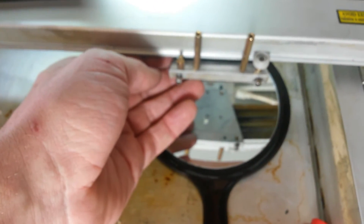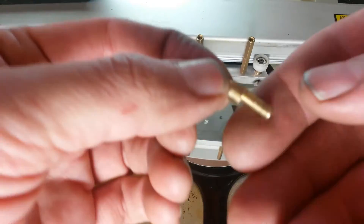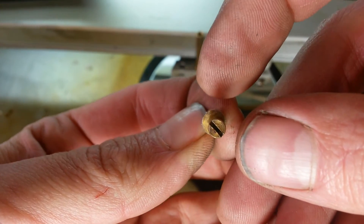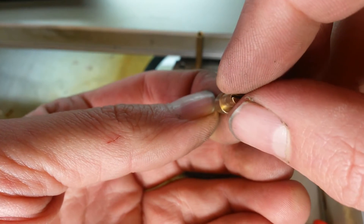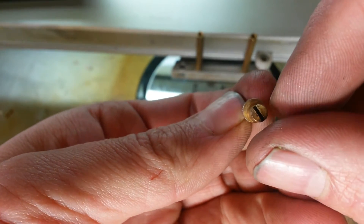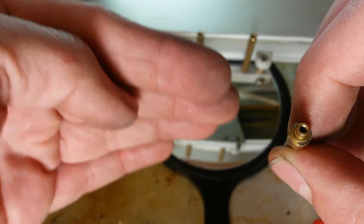Go ahead and loosen the set screw and pull this out. You can see there exactly what's going on. See how it's bigger on one side? Kind of oblong. So as you turn it, it's going to make the wheel go closer or further away from the carriage rail. That's what they mean when they say it's eccentric — as you turn this, it's going to make it closer or further away.